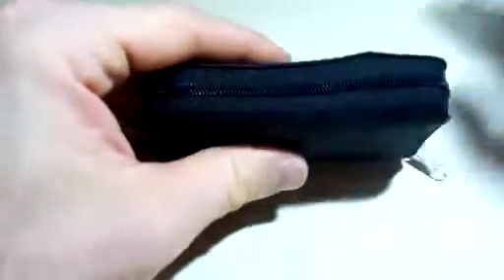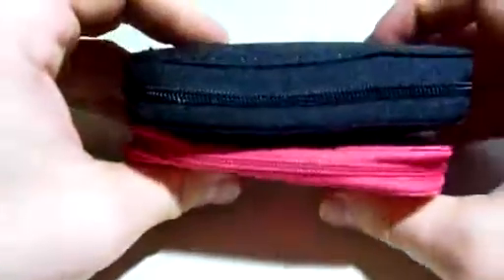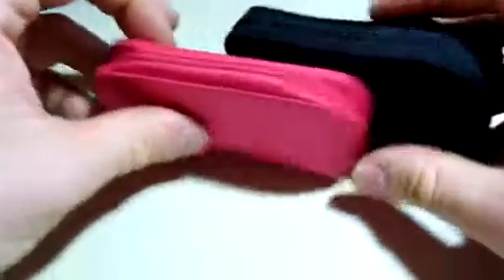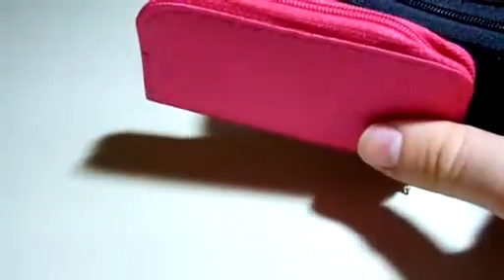Definitely worth having. This one in particular is actually a pack of two, so you get one pink and one in black. If you want one for yourself, you can give one to the girlfriend or your mother and have an area for all of your memory cards in one spot. This is sold by Mudder, and you can find it on Amazon, so go on and check it out.